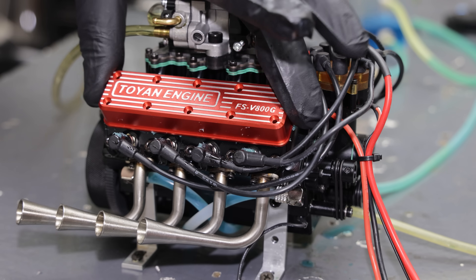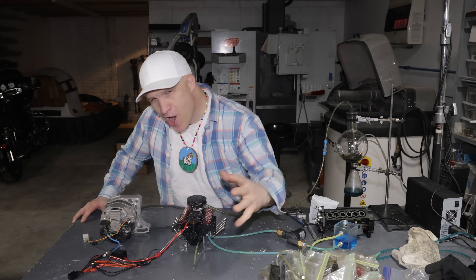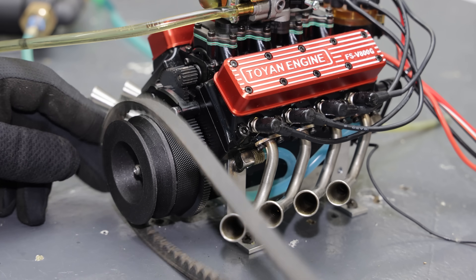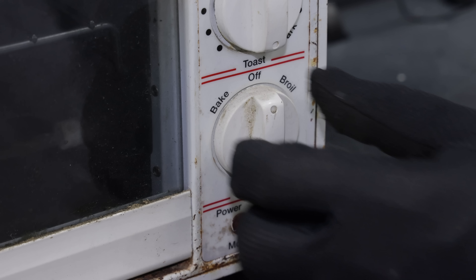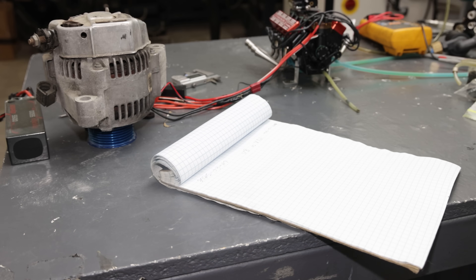I'm all done putting together the V8 engine. The only thing left is to break it in, and all this work is making me hungry. I think it's time for Factor 75 — this is a perfect opportunity for me to use this engine to run an alternator to power an oven to heat up my food. Perfect use of a gallon of gasoline.